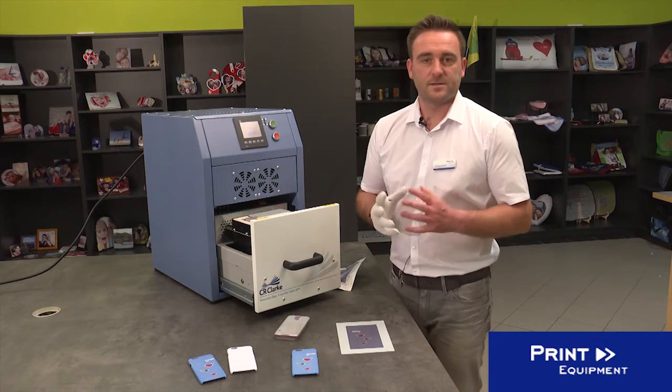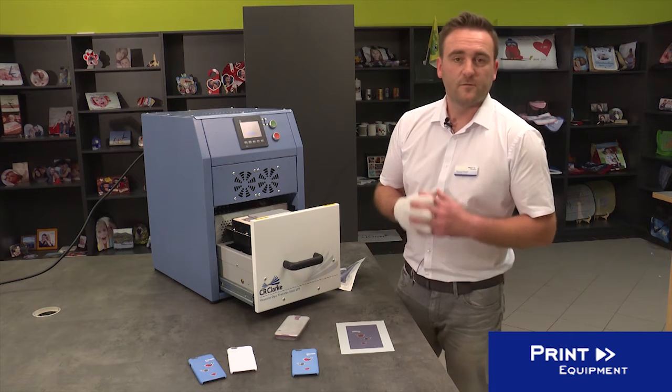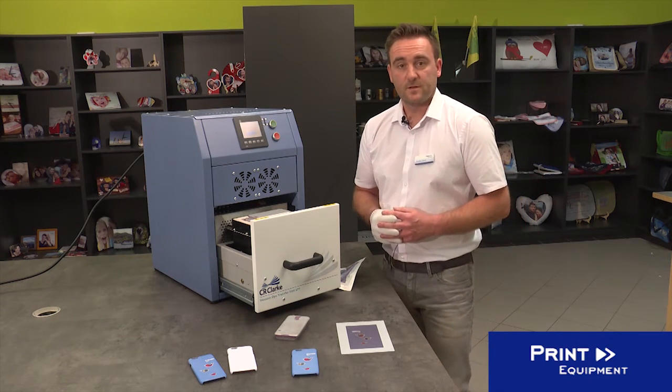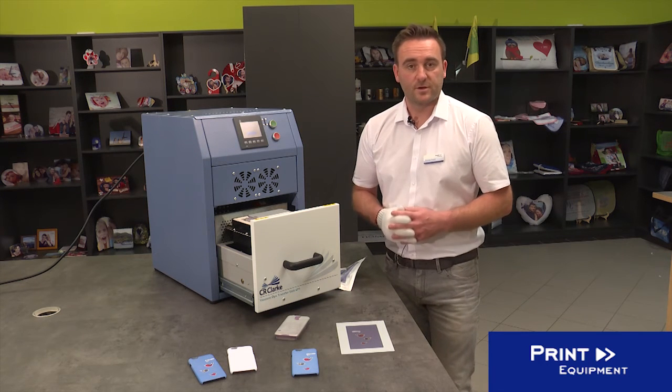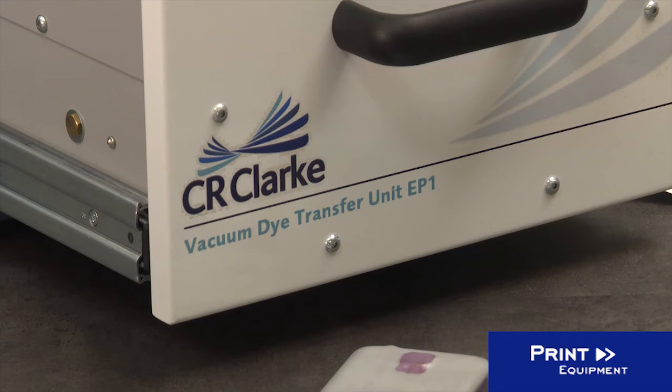The 3D press by CR Clock is a sturdy, fully automatic industrial machine that produces the highest quality with each and every print. You cannot go wrong with this machine. So producing mobile phone covers is a breeze.